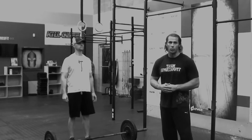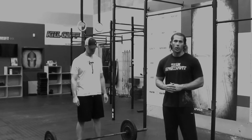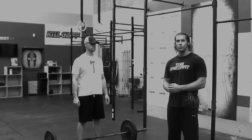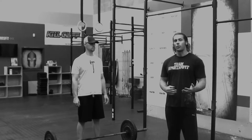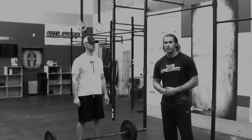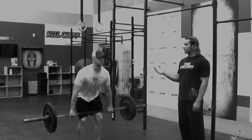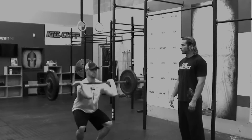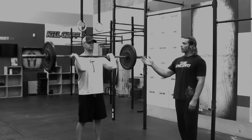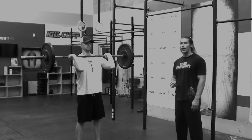For those of you signed up for the Scorcher Throwdown, you're going to be starting off with a two rep max shoulder to overhead. You'll have four minutes to establish that. The weights are going to be unloaded on the bar — athletes will have four minutes to get their two rep max. Load your own barbell. You can power clean or full clean to the front rack position. From there, it has to be two consecutive reps, any style overhead, locked out.